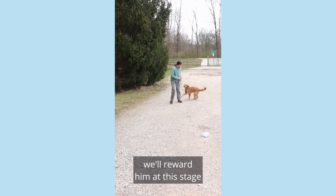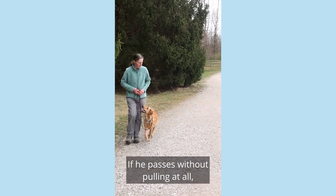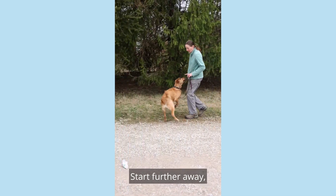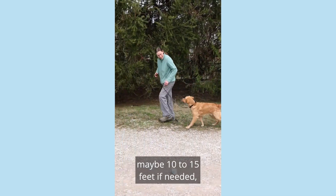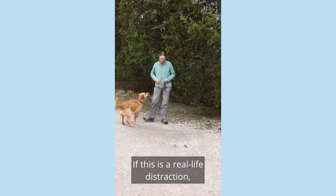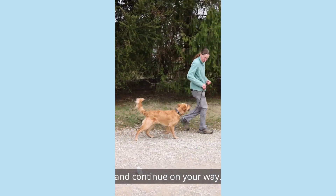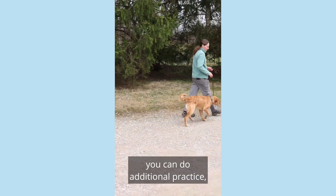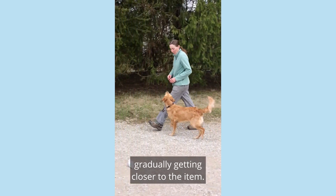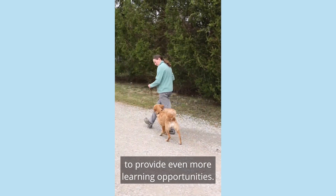The leash briefly goes tight and he comes back on his own. We'll reward him at this stage, but maybe next week he only gets praise for that. If he passes without pulling at all, we can give him multiple treats. Start further away, maybe 10 to 15 feet if needed, and gradually move closer to the item. If this is a real-life distraction, you might walk by a few times and continue on your way. If it's something you've put out, you can do additional practice gradually getting closer to the item. You can switch it out for something else to provide even more learning opportunities.